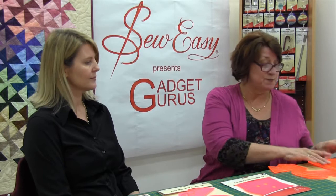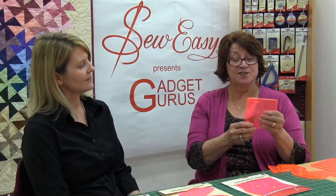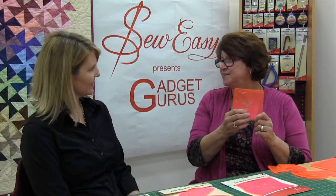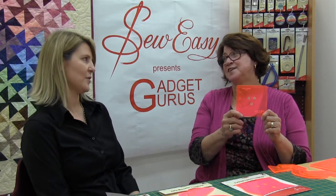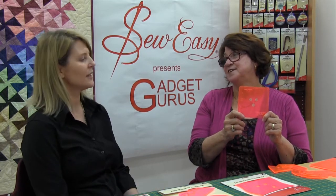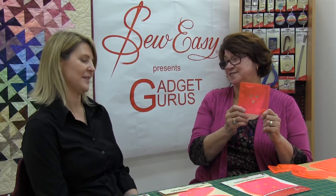The next one I came up with was the Pinwheel Magic. I love this one. I actually made a design 13 years ago that was on the front cover of a magazine, which was great, but I did it the hard way — tracing around a template and cutting with scissors. So I came up with this, and now we use a rotary cutter.